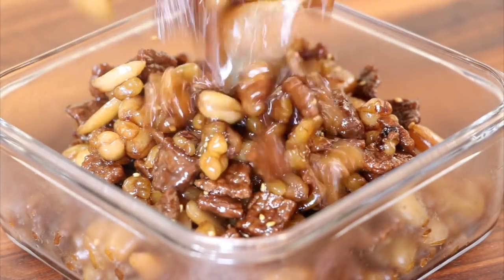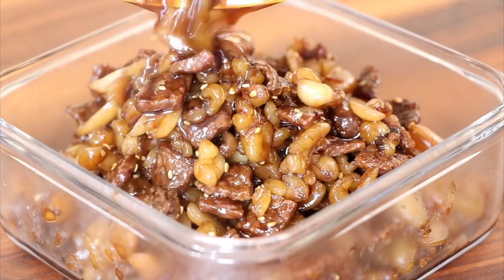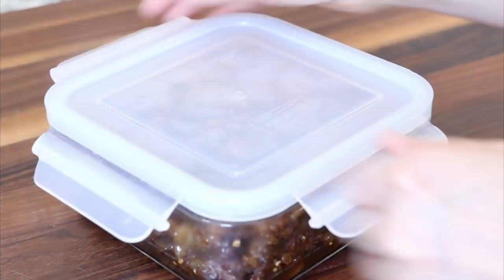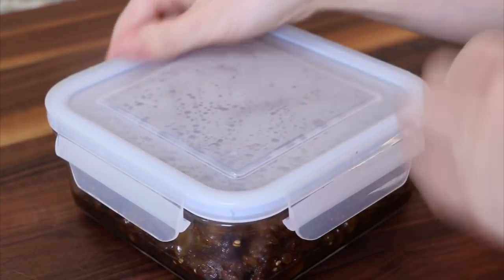You can keep this side dish in your refrigerator and enjoy it for 1 to 2 weeks. Enjoy this delicious and high-protein side dish.